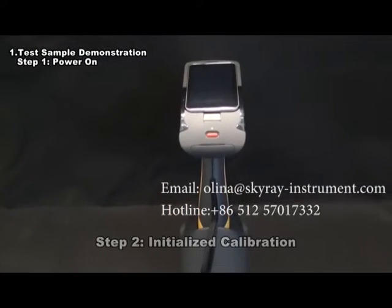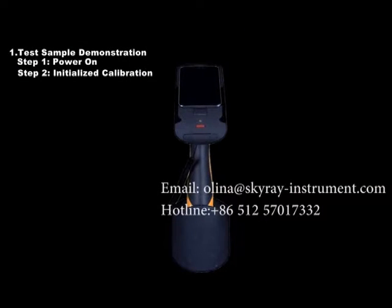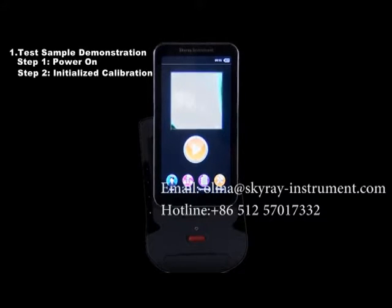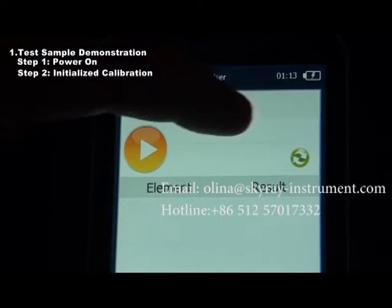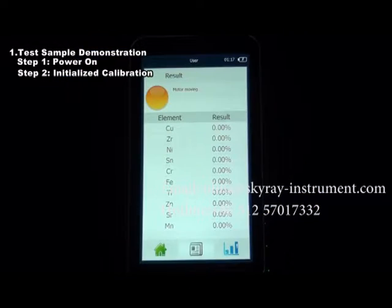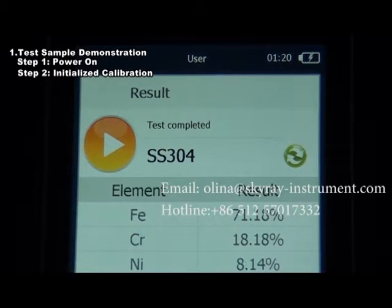Step 2: Initialize the calibration. In the event that the instrument is used for the first time, or reused after being put aside for a long period, complete the initialized calibration. Generally, one initialization per week is sufficient. On the main interface, click Test Results and then click the Initialization button. The green instrument indicator light changes to red flashes while the instrument is being initialized. This process usually lasts over 10 seconds.